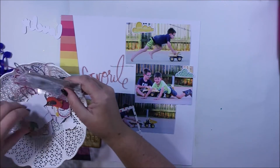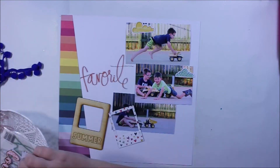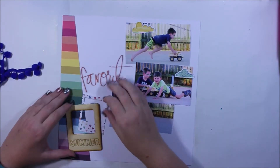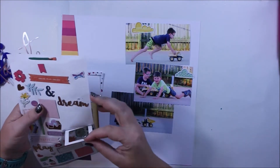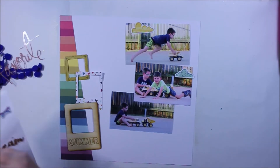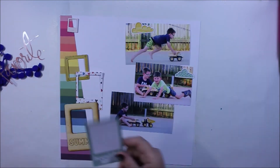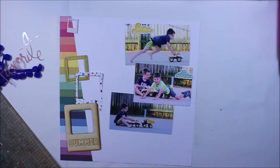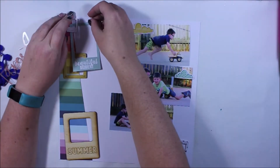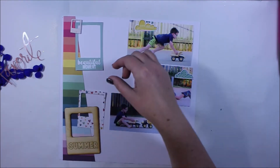Looking through some of the embellishments, I noticed that we've got quite a few frames, so I decided I'm going to find some frames and do this little interesting area down the side. Frames are nice and easy to make if you want to make them yourself, but in this case I just used what was available in the kit to complement the page.